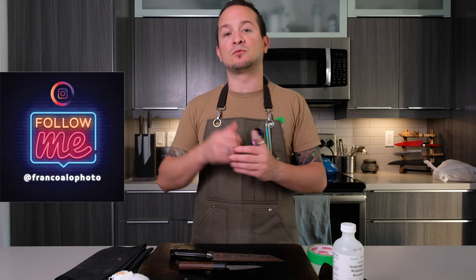If you guys liked this video, remember to give it a thumbs up, subscribe to the channel, and otherwise see you next time.